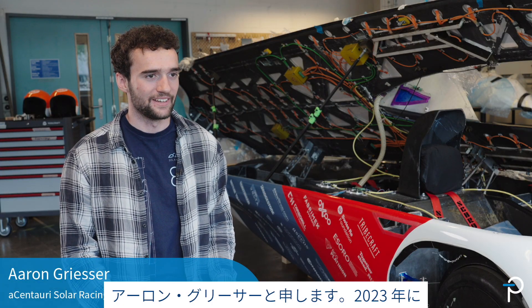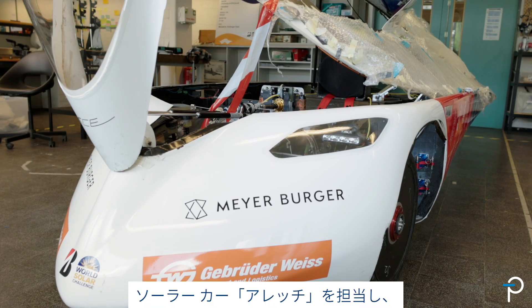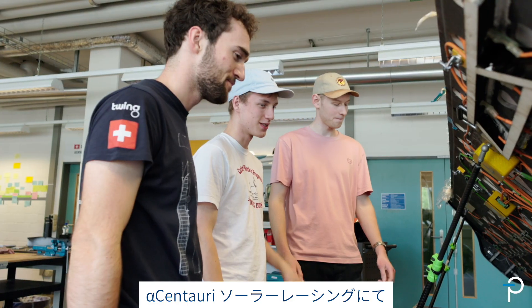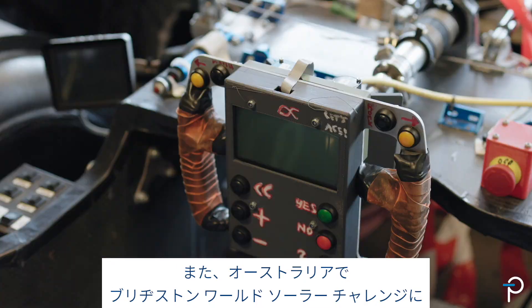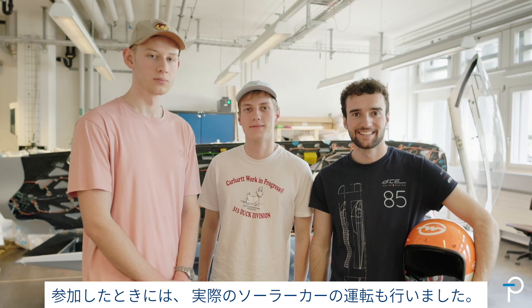My name is Aaron Grieser and I was working on the 2023 solar car. I'm the electrical lead at Alpha Centauri Solar Racing, and when we participated at the Bridgestone World Solar Challenge in Australia, I was also actually driving the car.